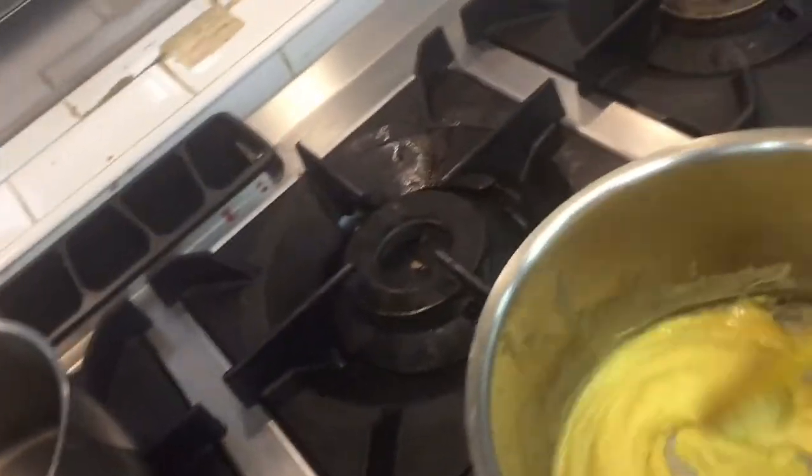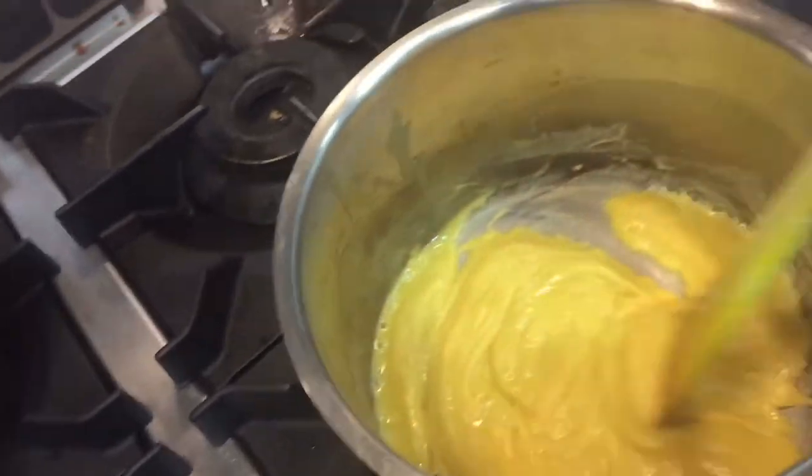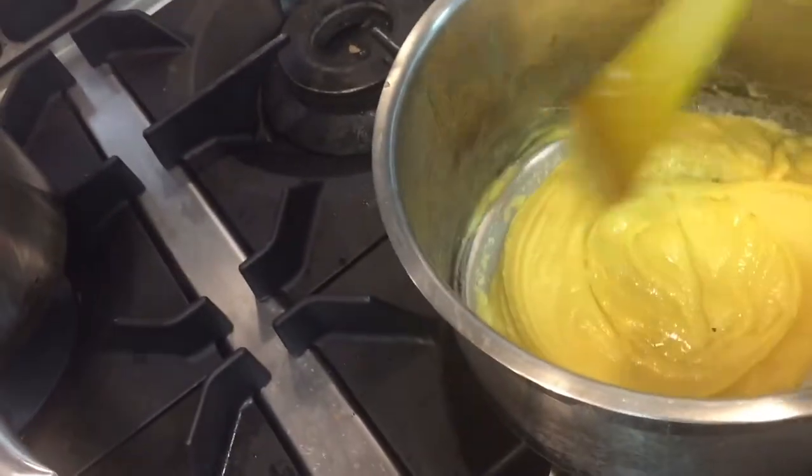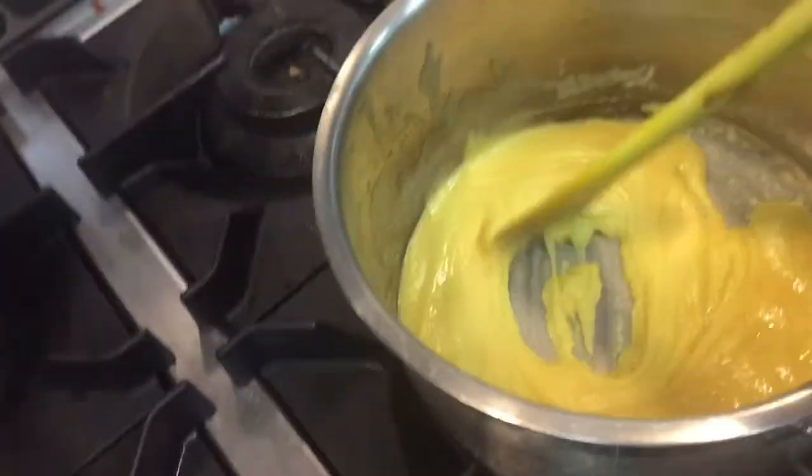As you can see in this video, we have already made the roux with butter and flour. I melted the butter then added the flour. The roux is ready. Now I have to add the milk and all the other ingredients I showed you before.